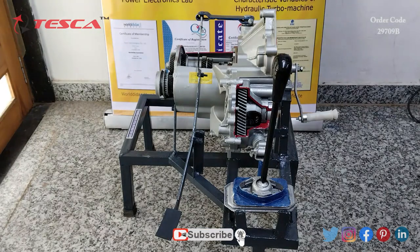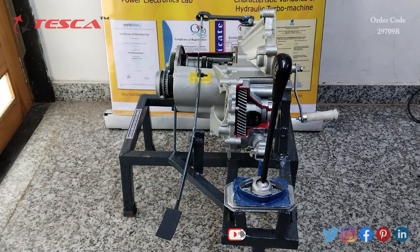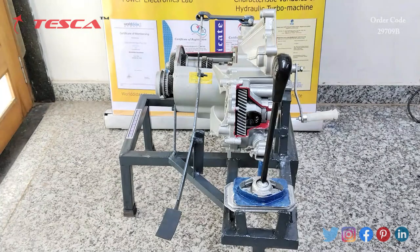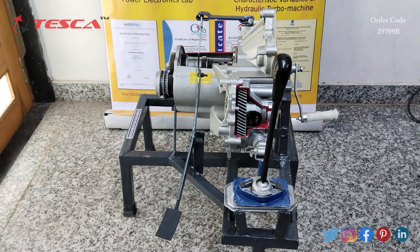This is a Synchromesh Gearbox with Single Plate Clutch. The parts of the Synchromesh Gearbox are: Clutch Shaft, Lay Shaft, Main Shaft, Needle Bearing, Synchronizer, Helical Gears, Spur Gears, Idler Gear, Shifter Fork, and Shift Rod. These are the components of this Synchromesh Gearbox.